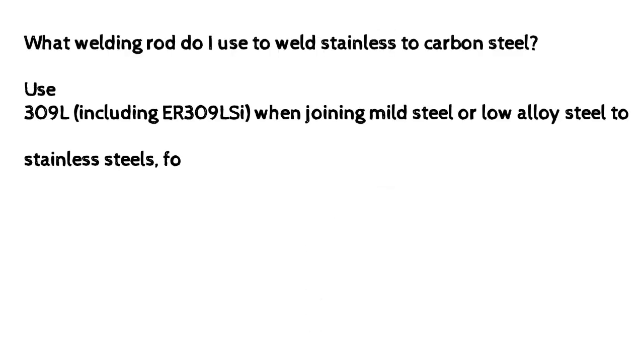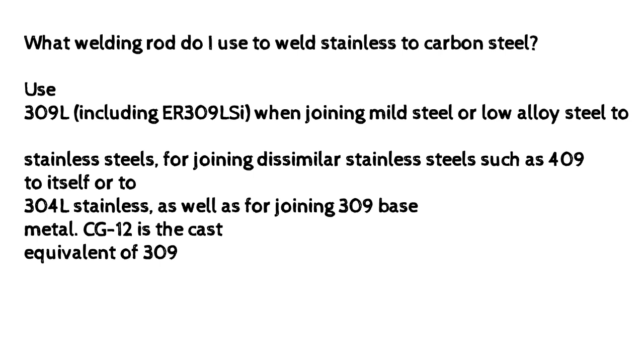What welding rod do I use to weld stainless to carbon steel? Use 309L, including ER309LC, when joining mild steel or low-alloy steel to stainless steels, for joining dissimilar stainless steels such as 409 to itself or to 304L stainless steels, as well as for joining 309 base metal. CG12 was the cast equivalent of 309.